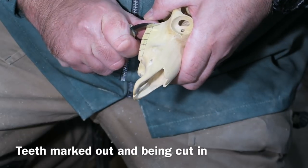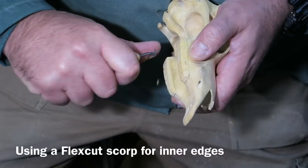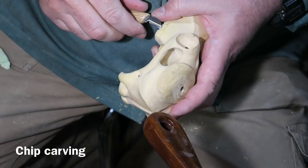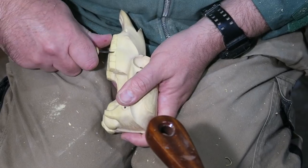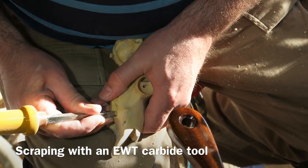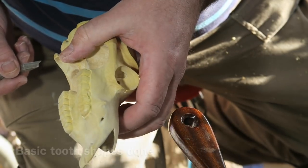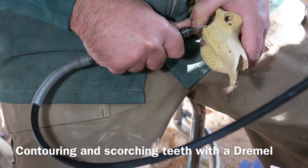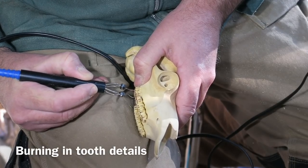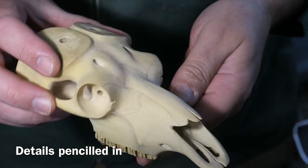I've marked out the teeth. I'm using a knife to define each tooth with stop cuts, then a little scorp chisel for scooping out the inside, and a little chip carving knife for carving these teeth in. Another Easy Wood Tools point/detail tool just for scraping where I've been cutting. That's the basic teeth shapes done. Using a Dremel to put the grooves in that these ruminants have on their teeth. And now burning in the shape a little bit with a hot wire pyrography kit. So that's the teeth done.